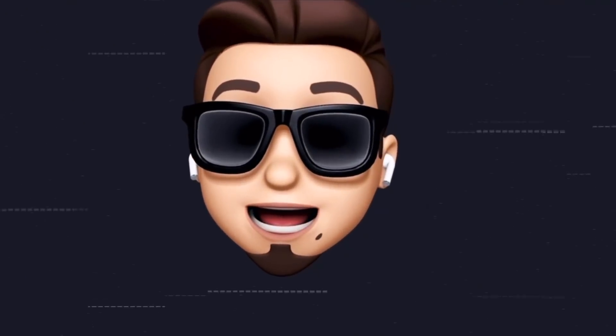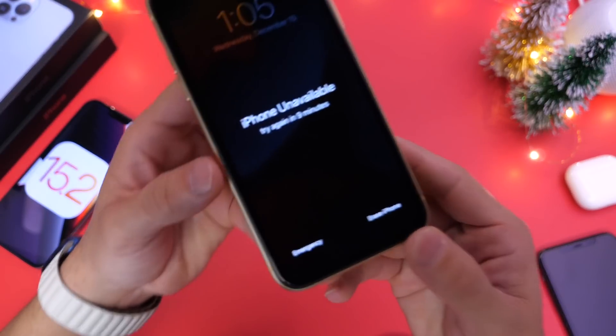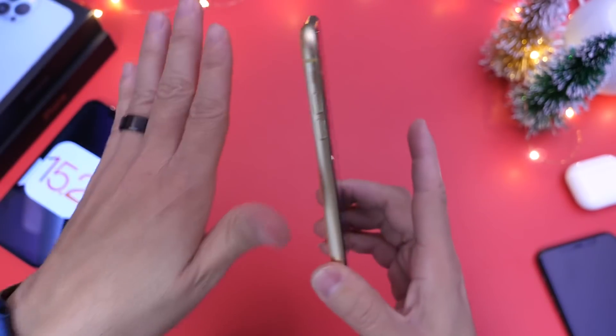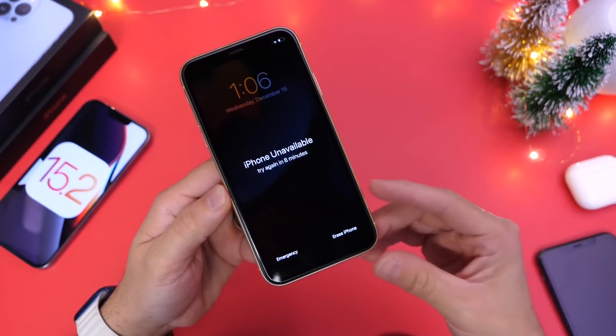If you'd like to stay up to date with the latest iOS news and Apple software updates, don't forget to subscribe and turn on notifications. I have this iPhone XR running iOS 15.2, and that's the first thing you need to know — iOS 15.2 or later needs to be running on your device.